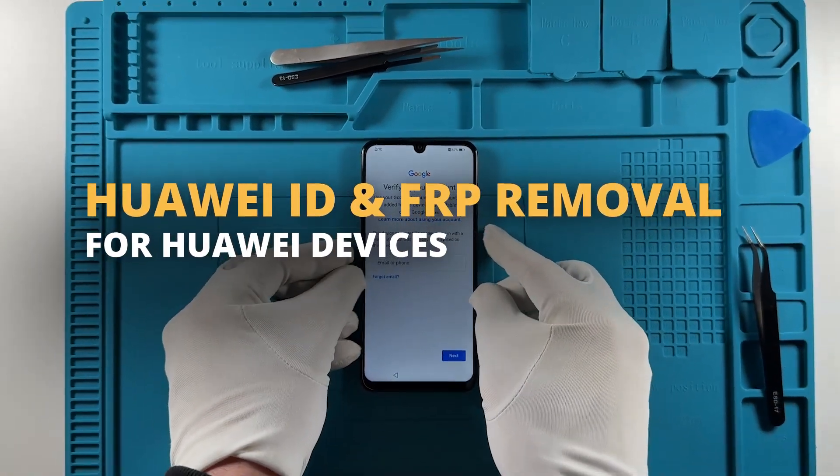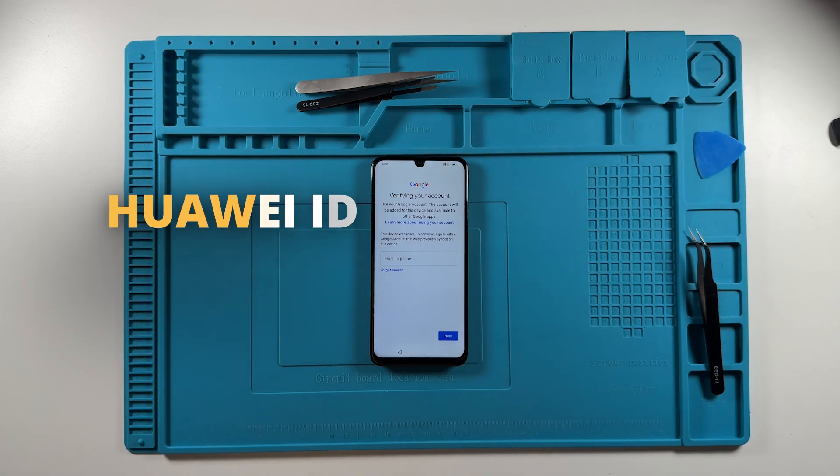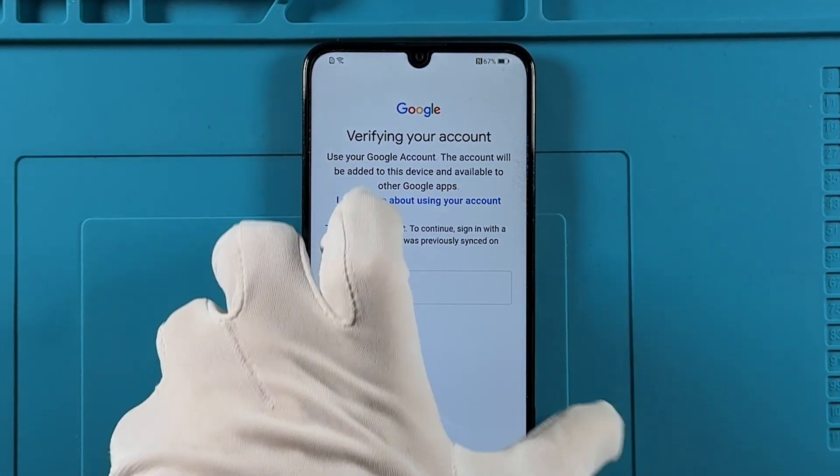Welcome! In this tutorial, we'll show you how to remove both the Huawei ID and the FRP lock from a Huawei device using Chimera. As you can see, the device is currently locked. We are going to fix it using Chimera tool.